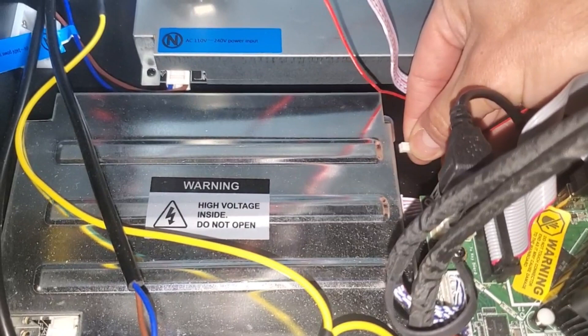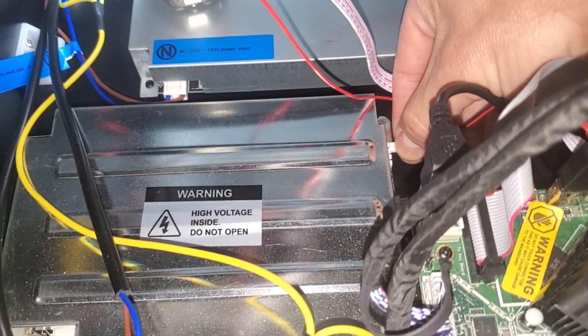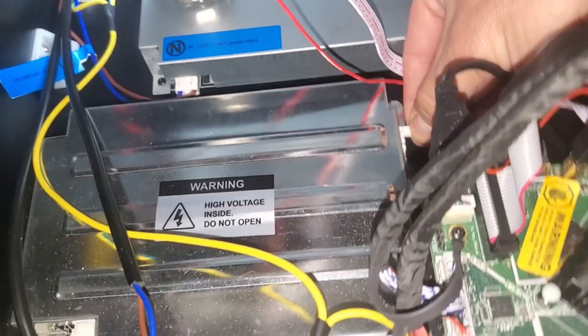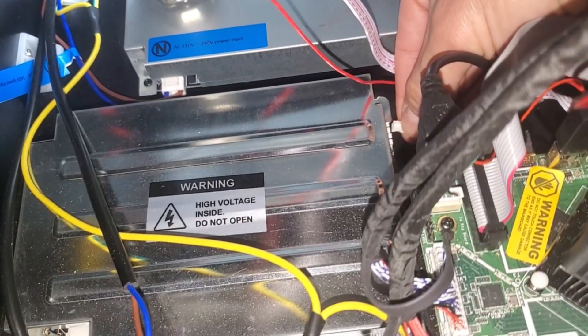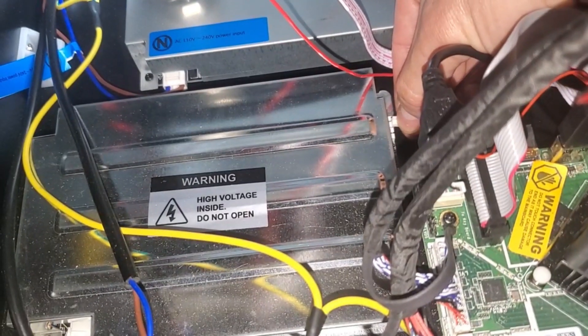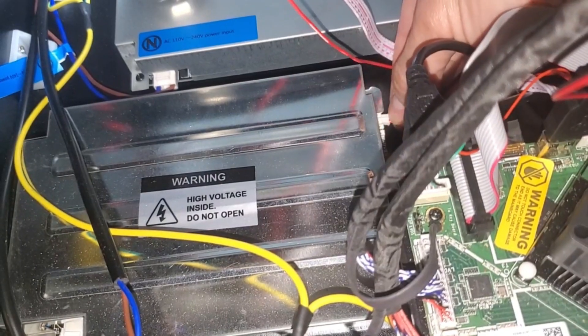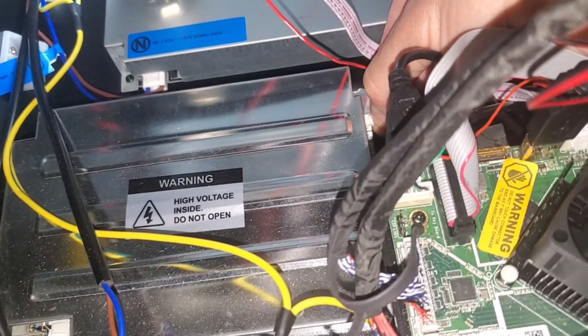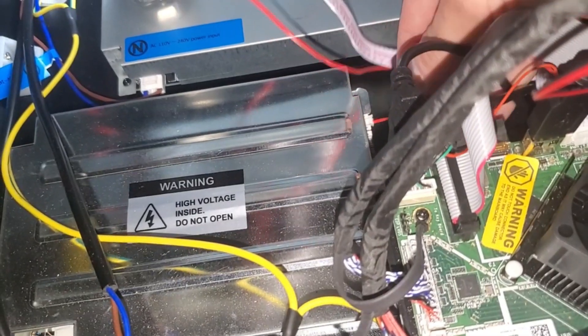Grab the connector, remove it, then go ahead and line it up. Make sure it is lined up and the red wire is facing you. Go ahead and push it all the way in — that feels secure, that should be good.